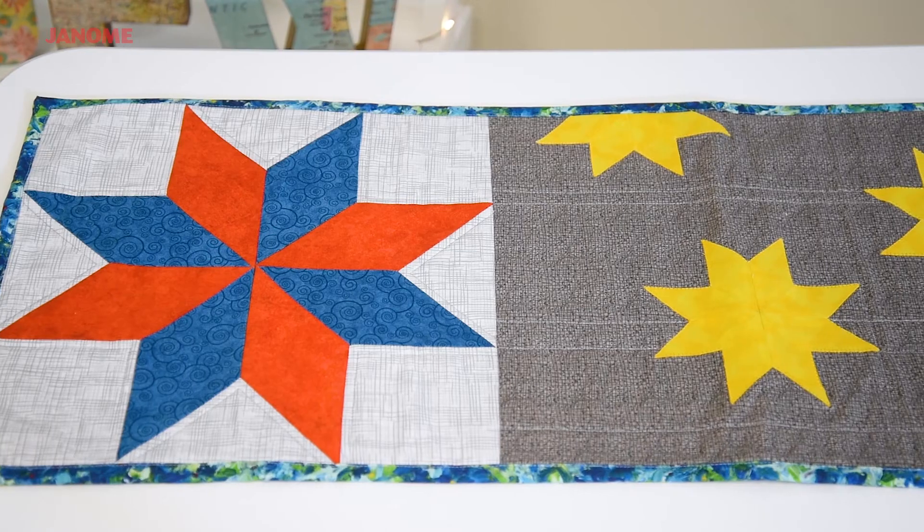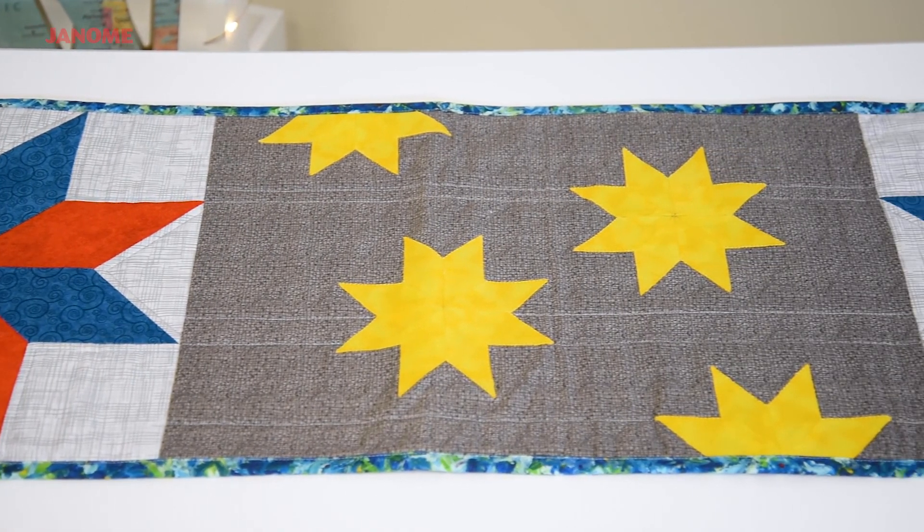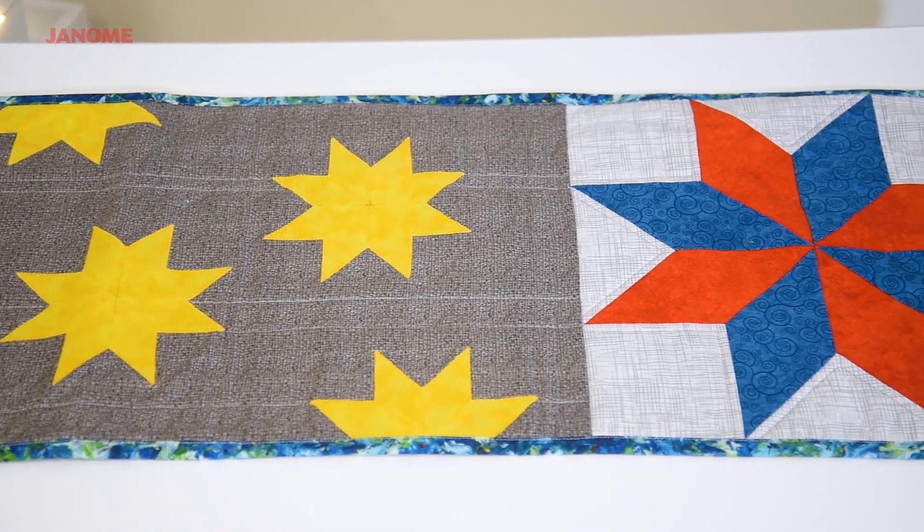You did it! You're all done with your beautiful Le Moyne Star Table Runner. I'm so happy that you finished, and I know that you had such a good time. I'll bet you're going to make some more in different colorways — you could do one for every holiday. Wasn't it fun to learn all about what the quilt block advisor can do for you on the M7? Everything you needed for this table runner we got right from our machines. Thanks for joining me. See you soon.